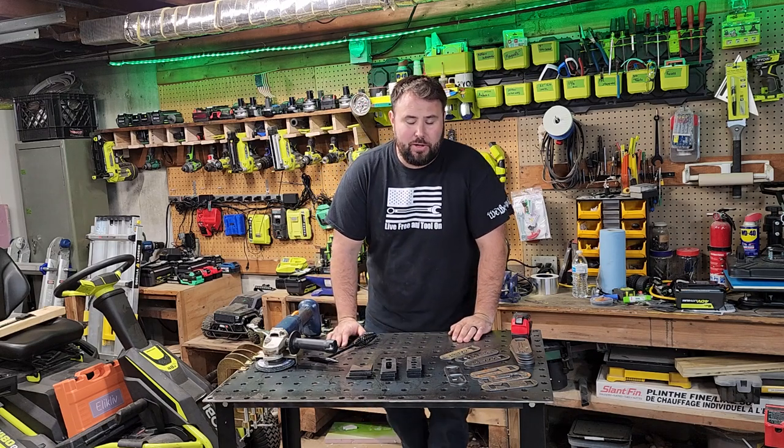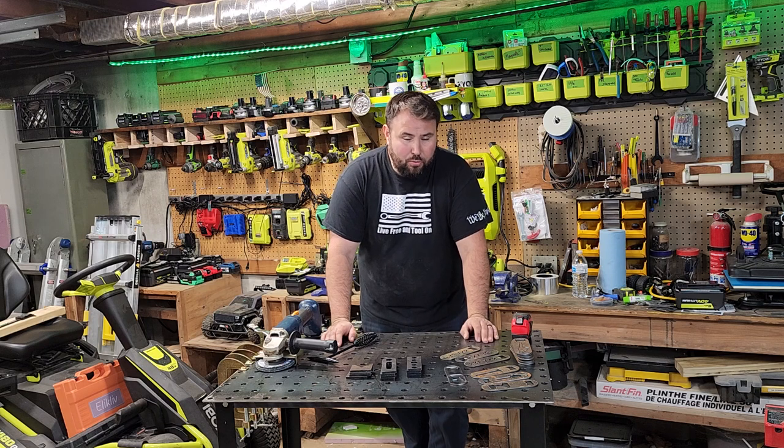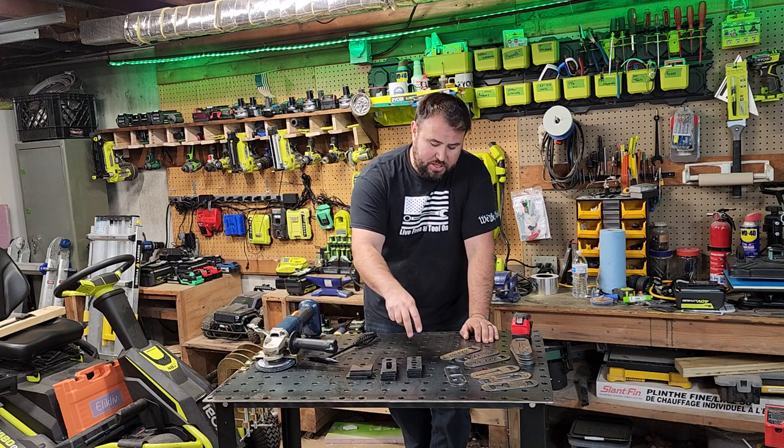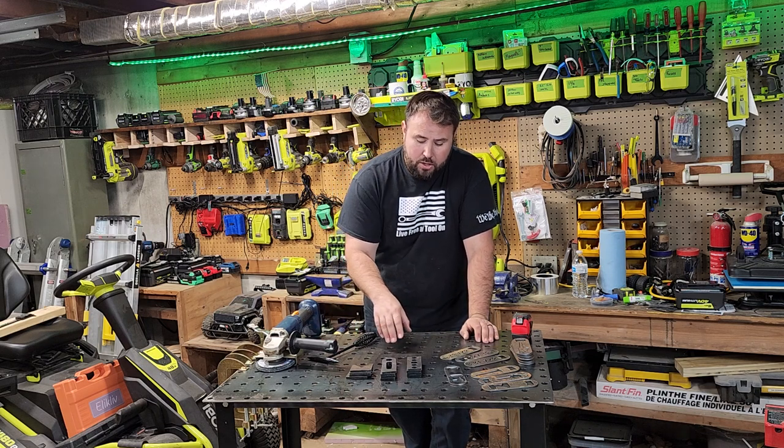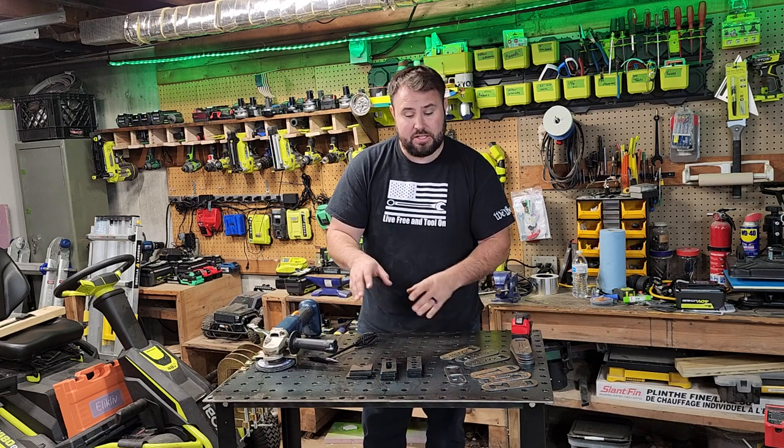Hey everybody, welcome back to Leifery and Toulon. We're talking about a welding table today. This is not just a typical welding table, but one that has a bunch of dogs in it, which means you can put dowels and different things so you can get different bins.